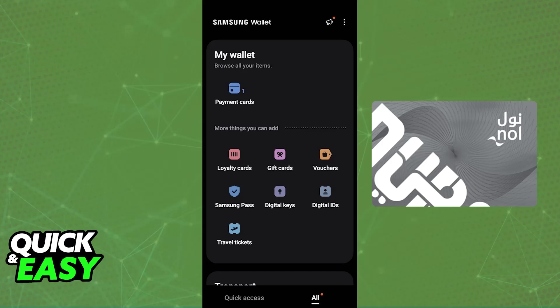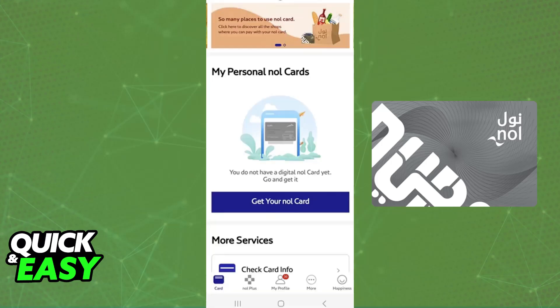To start, you have to open the Nol Pay app. Go to the default category, which should be 'Card' at the bottom left corner of your screen. You will be able to select 'Get your Nol card.' If you have pre-existing cards, just find the option to add more cards.